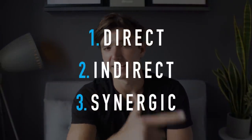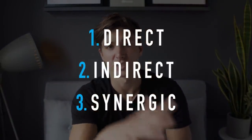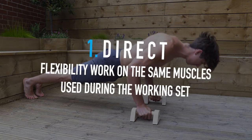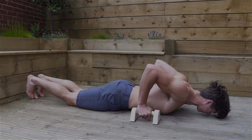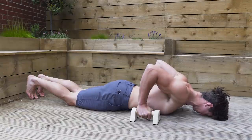So essentially we have direct, indirect, and synergic interset stretching. This isn't an official thing — this is my own personal interpretation. First let's talk about direct interset stretching. I would classify this as when you're going to stretch the muscles that you're working in the sets. Now this may seem a little bit counterintuitive and it might have an inhibitory effect on performance, but we'll get into that in a second.